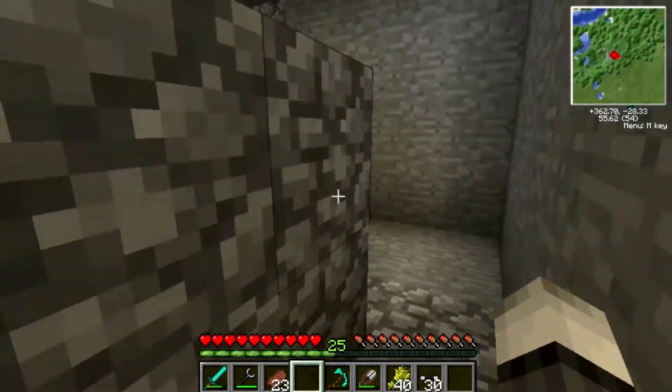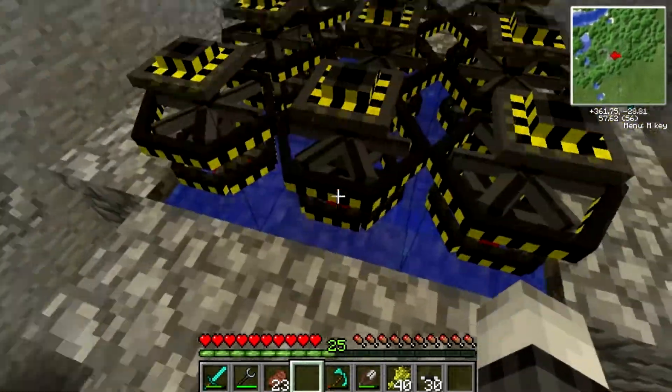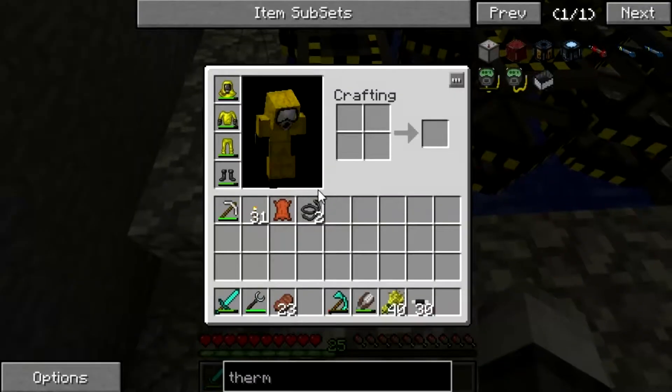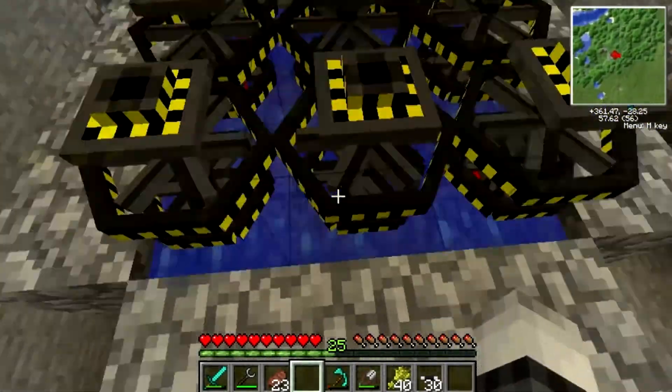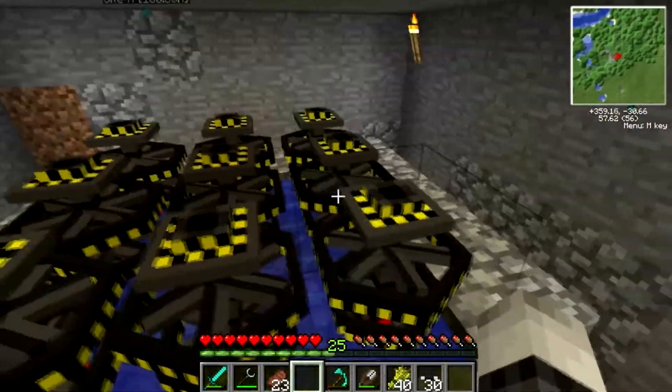What I've done is you need to fill up this area here with water, and a 3x3 area is the best idea for the reactor. Because what's going to happen is, when you put uranium in, it's going to heat the water, boil it, and turn all these turbines.